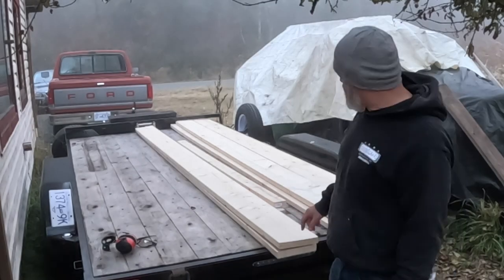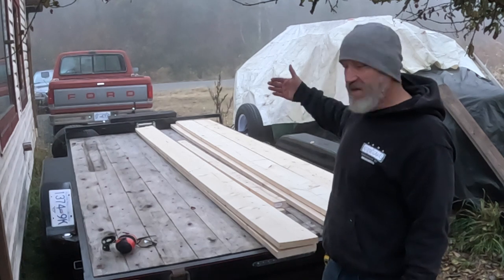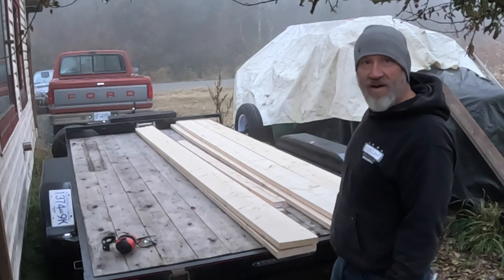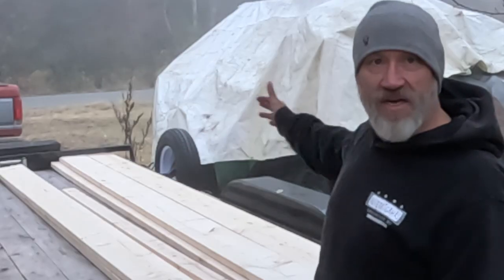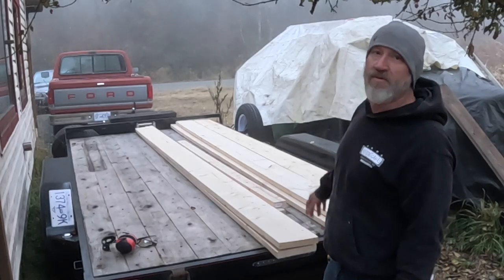All right, I've got my materials out. I've got two 2x10s that are going to be cut in half to make the short walls front and back. I have four 2x10s, two on either side, for the outside long walls.